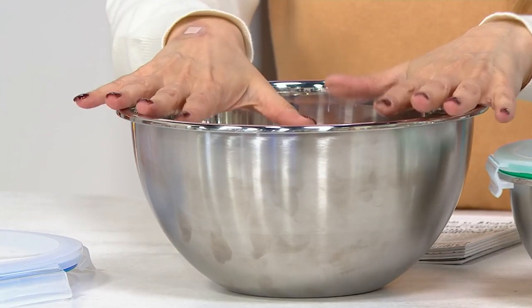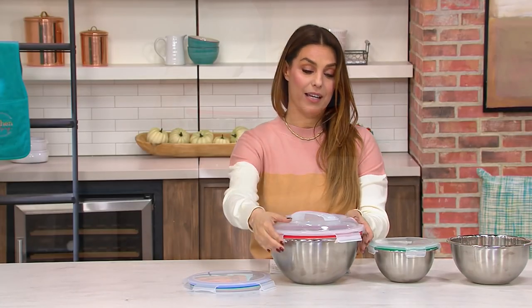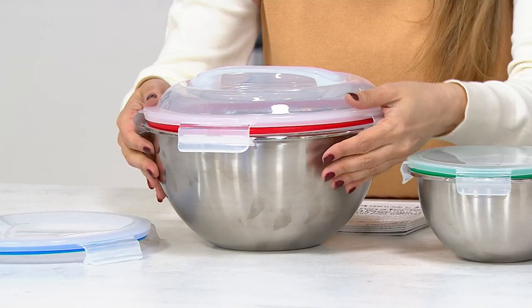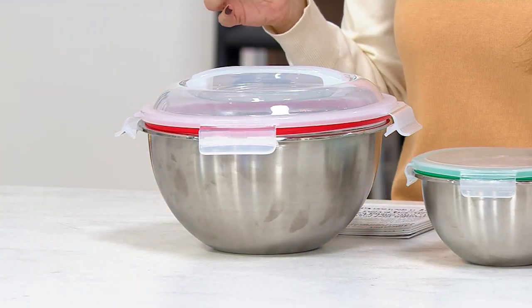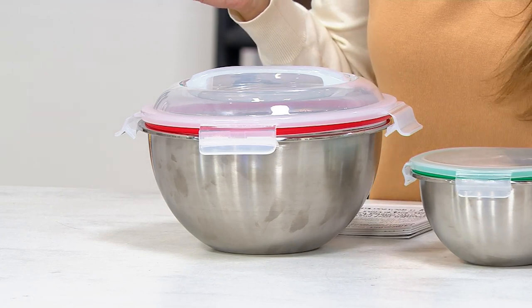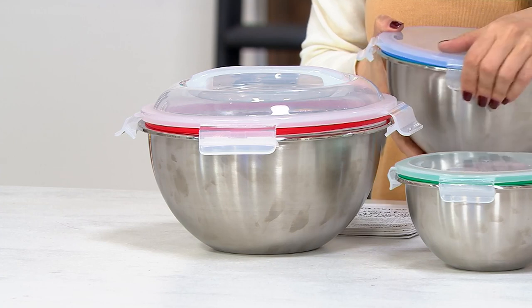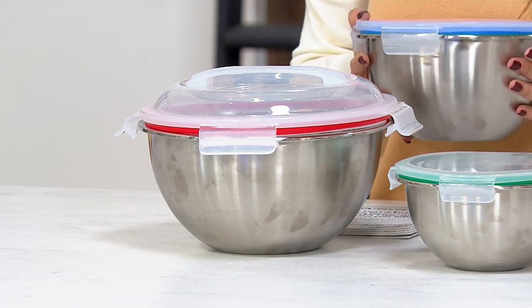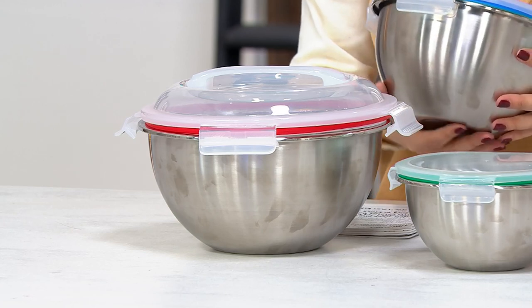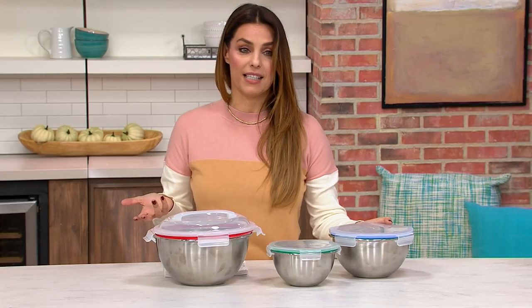We're getting three bowls in the set and they each have super strong lids as well. The whole set of three is on a sale price of $29.98 — we're saving over $10 on this set. The bad news is we only have 550 sets of these, and they are new as of September 10th.